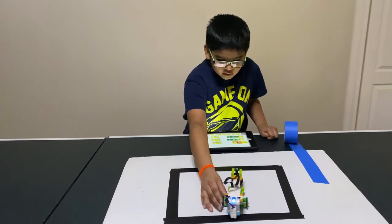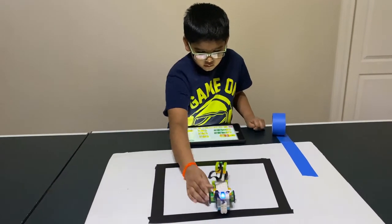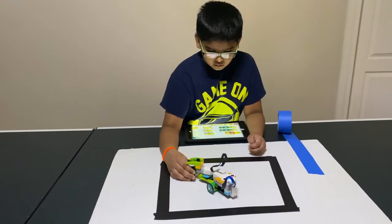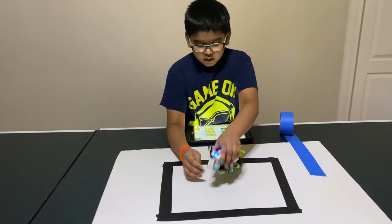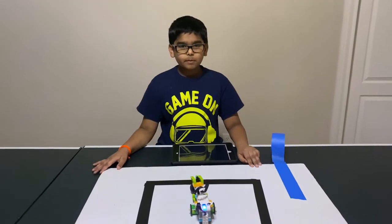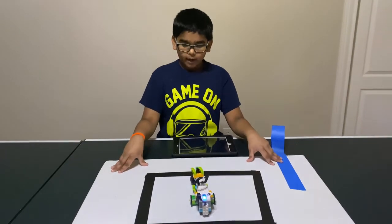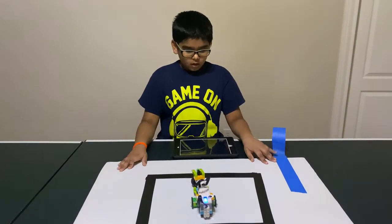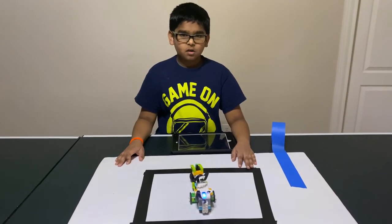Many of you might have seen this but not know how it works. The motor over here makes it turn left and right and the sensor senses the color. A few things to keep in mind is that you need a light or white background and you need a black duct tape so the sensor senses the color.